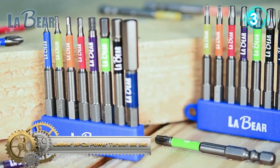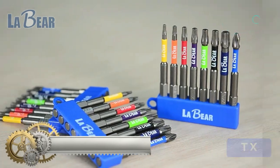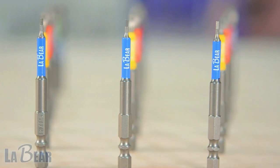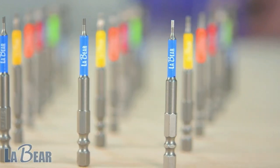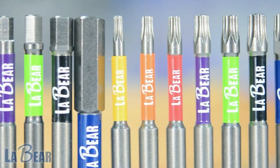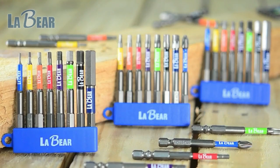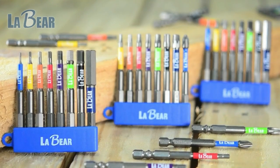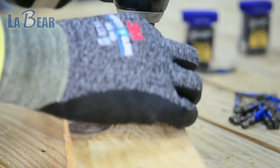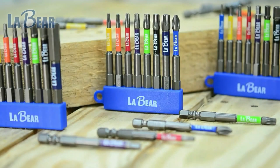Laber's Power Torsion Bit Set. These power torsion bits are made of high-grade S2 steel, which has strong hardness that reduces wear and ensures longevity. The extended torsion zone design allows the bit shaft to withstand high torque by flexing under stress, reducing pressure on the bit tip and extending the impact life cycle up to 10x. Precisely machined bit tips ensure accurate size; chamfered bit ends insert smoothly into fasteners and protect both bits and fasteners from damaged edges.